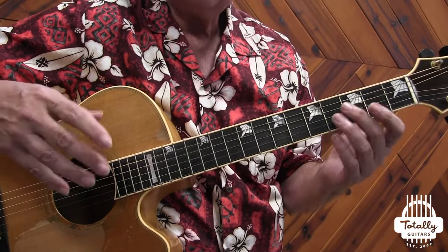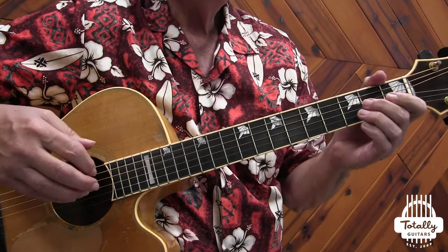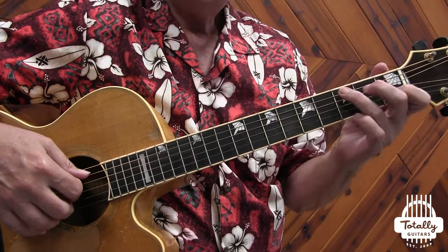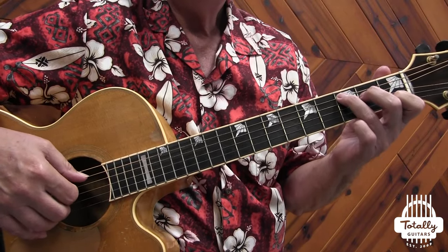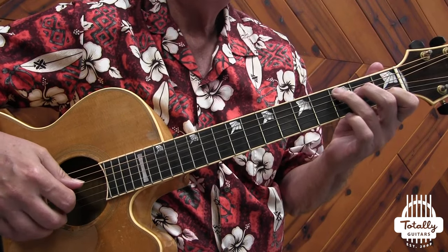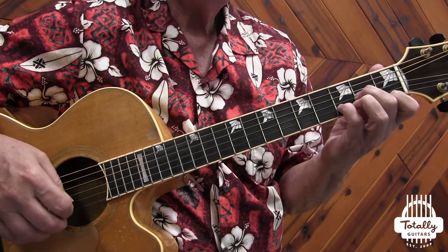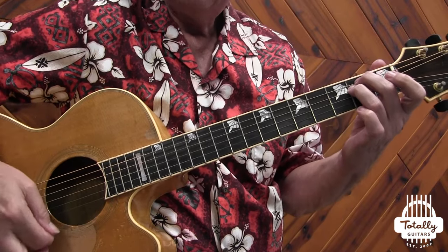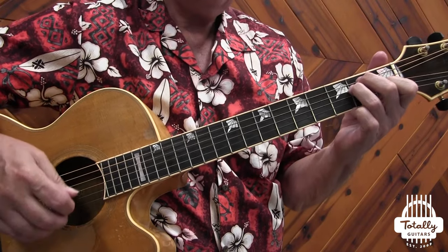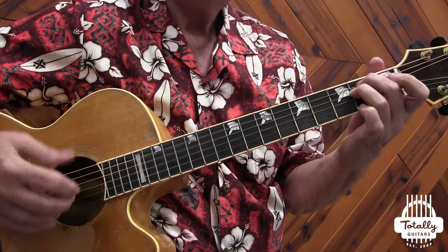We're going to have a bit of all of that in this song. In the key of C, chord one is C major. Chord two is built on the second step of the scale — D — and is D minor. Chord three is built on step three, E, and is also minor. Chord four, built on step four, is F major. C major to D minor to E minor sounds good, but substituting E major sounds like it doesn't fit.